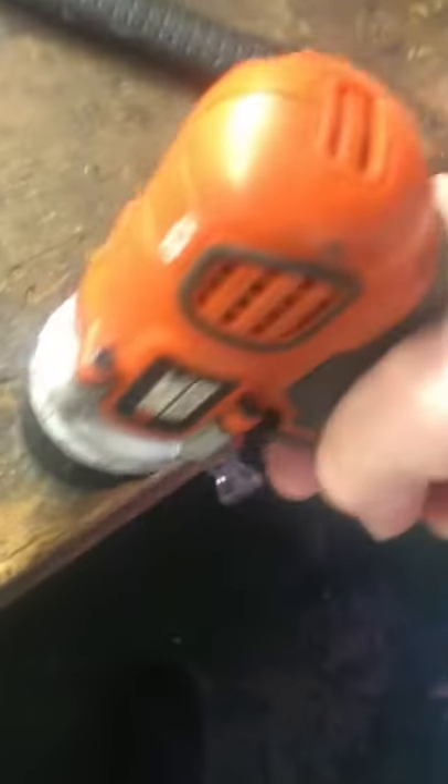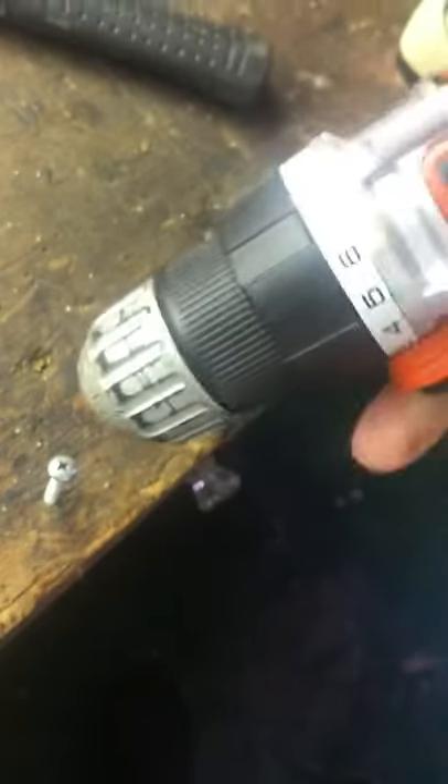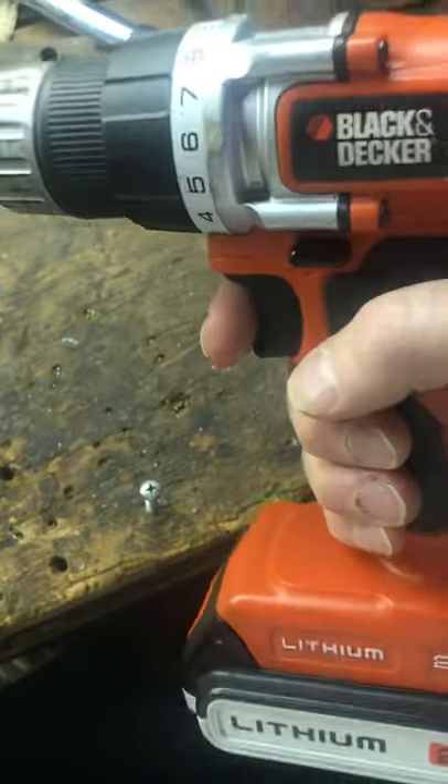Here's the screw I've been trying to get to go in. It just spins — it doesn't drive the screw — and that's gonna be a problem. It works, but it doesn't drill in the screw, so I'm gonna have to go zero stars on this. Sorry guys.